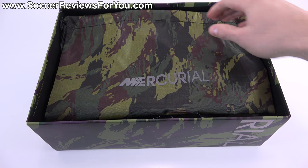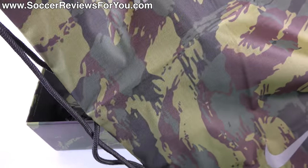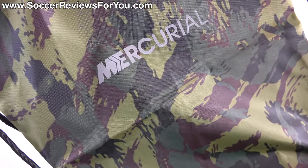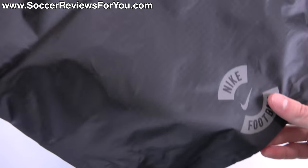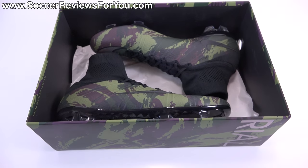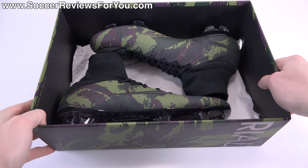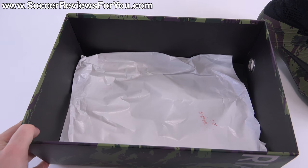Remove the lid and on the inside they do include a string bag to go along with the shoes. The string bag also has the matching camo pattern with black strings, reflective Mercurial branding on the front, as well as a reflective Nike swoosh. The back of the bag is solid black with reflective Nike Football branding.